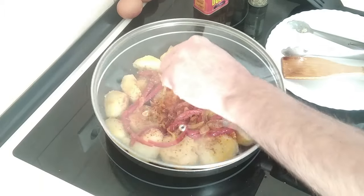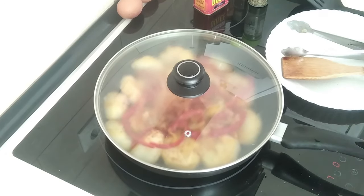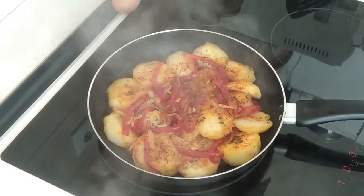I'm going to cover that up and leave it there for ten minutes. And the ten minutes have gone by.